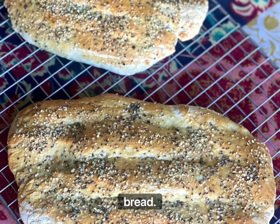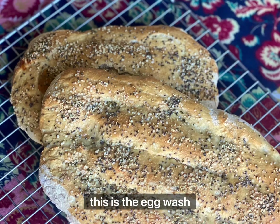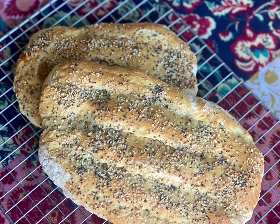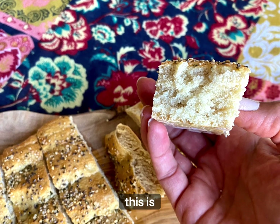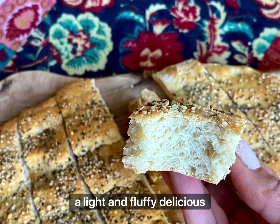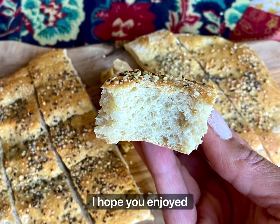Beautiful Persian Barbari bread! This is the egg wash one — it's cooling. When you see those holes, you know this is a good bread. This is a light and fluffy, delicious bread. I hope you enjoyed it.